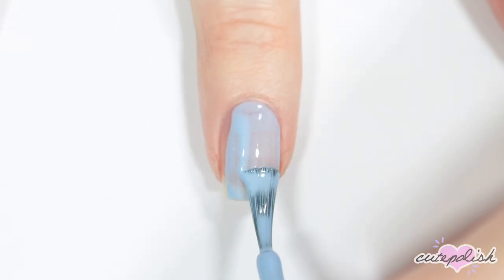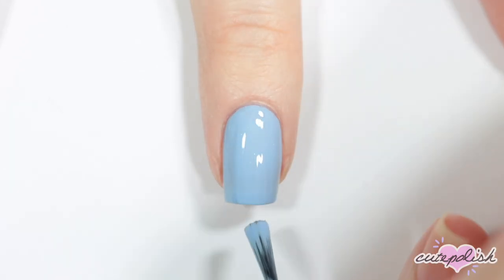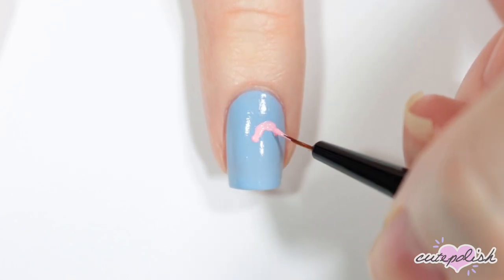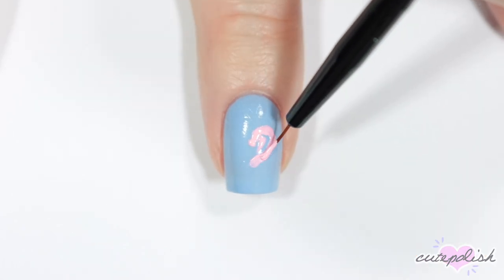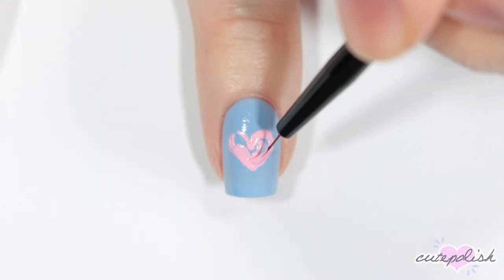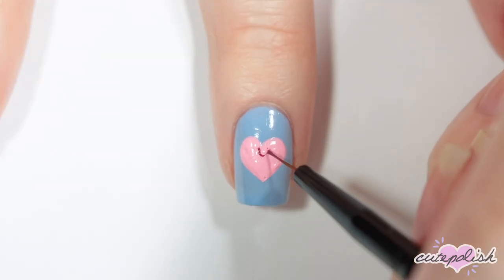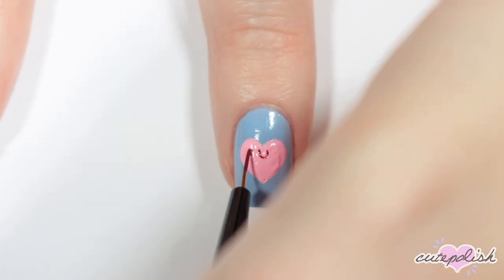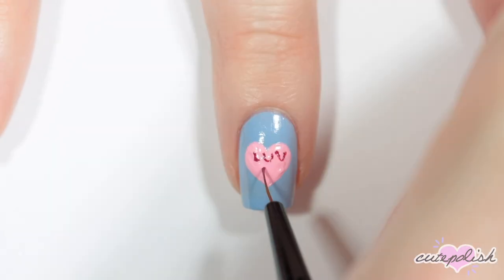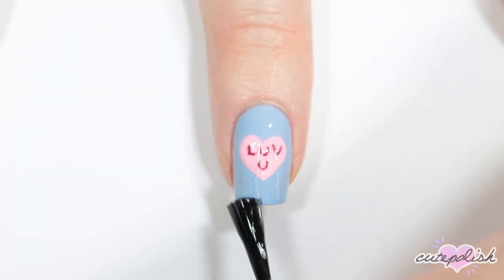I'm painting my nail light blue for this one. Then I'm going to be creating a little candy heart message. I'm taking a light pink and painting a big heart in the middle of my nail. Then with the dark pink, I'm very carefully doing the lettering for the candy heart — a super easy message for this one, I'm just writing 'love you'. Finish the nail with a top coat.